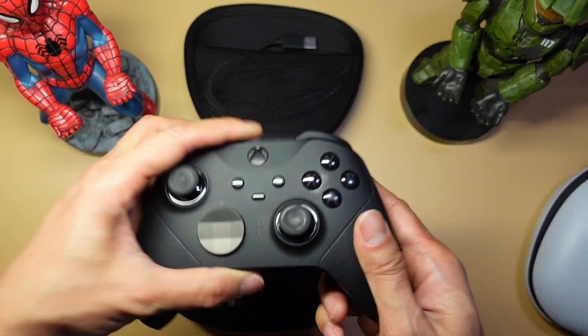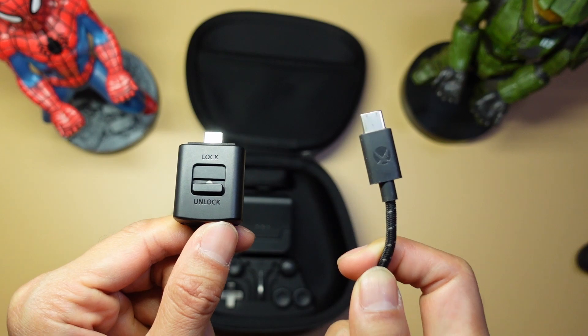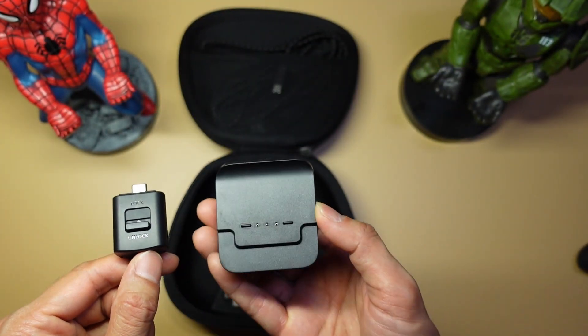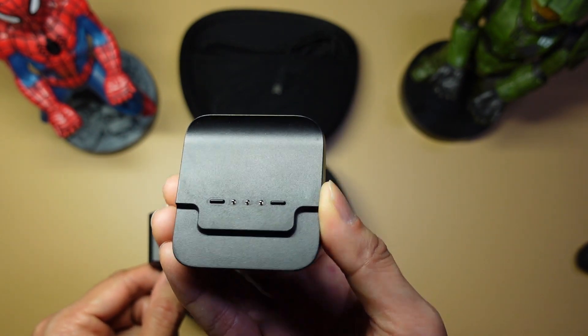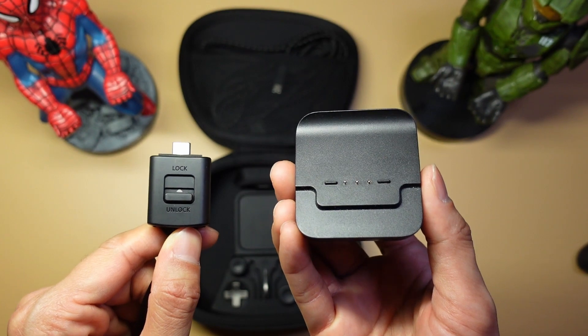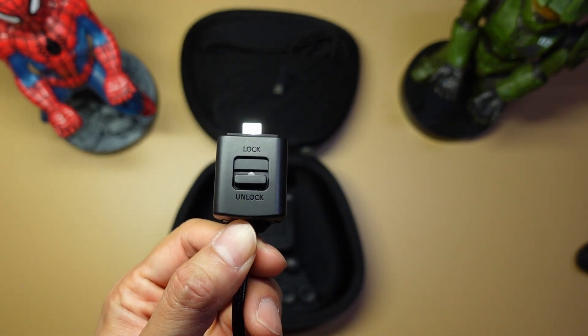With the Elite Series 2 you also get the controller and a nice braided cable. While the Xbox does not have a cable lock, it does have a wireless charging station that the Edge doesn't have. If you prefer to play wirelessly, the Xbox is the better option. But if you prefer to play wired, then the Edge is the way to go.